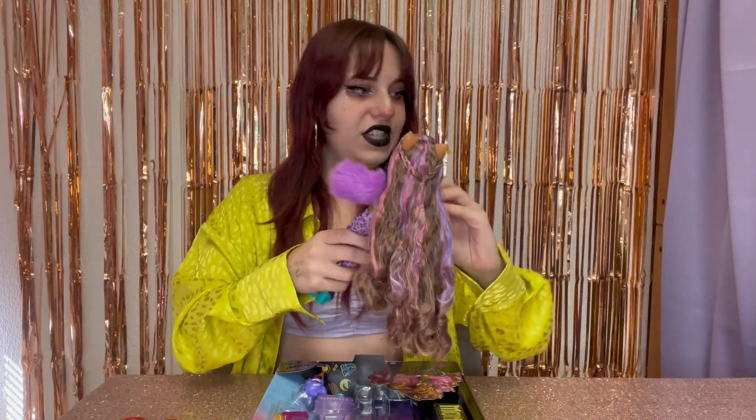Did I get all the plastic out of her head? I did. Oh my gosh — she has saran, and it's soft. Delish. She is gorgeous. She is everything.